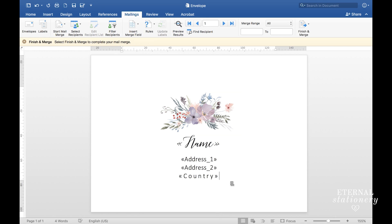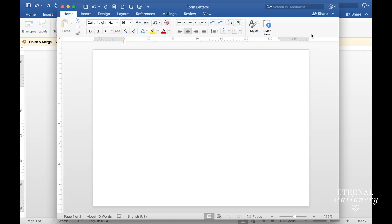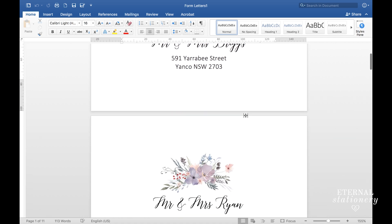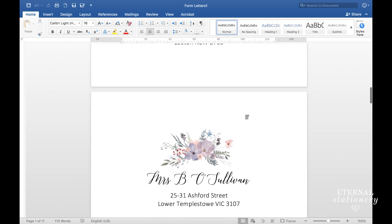I then come back up to the toolbar and click on Preview Results. Lastly I'm going to finish the merge by going to Finish and Merge and clicking on Edit Individual Documents. Now you can see that this document has mail merged all the names that were on the spreadsheet. All I need to do now is save this document or print directly to the printer.